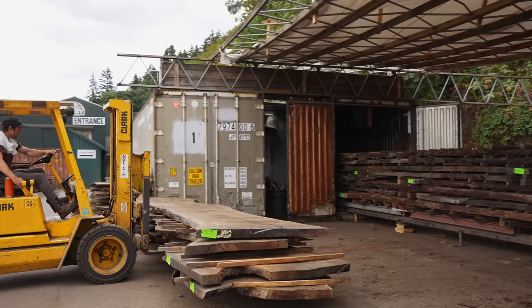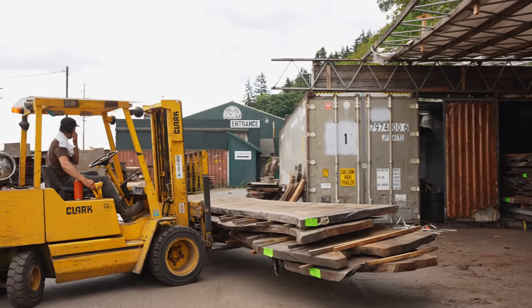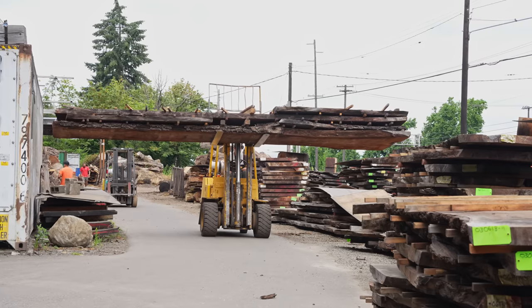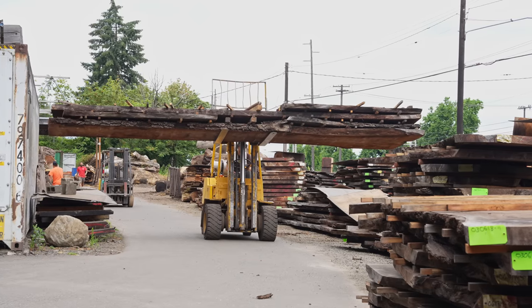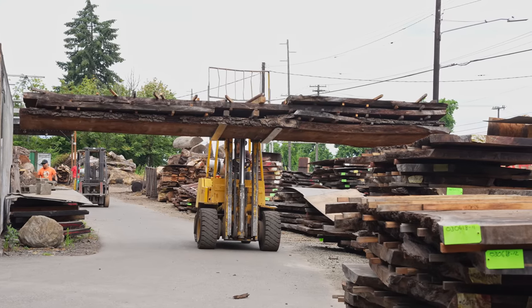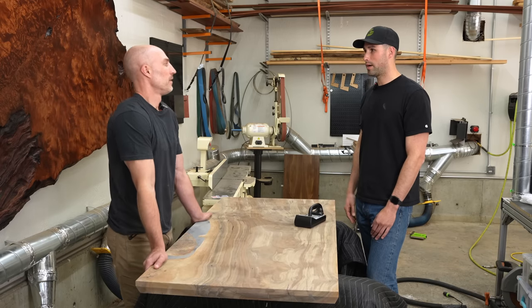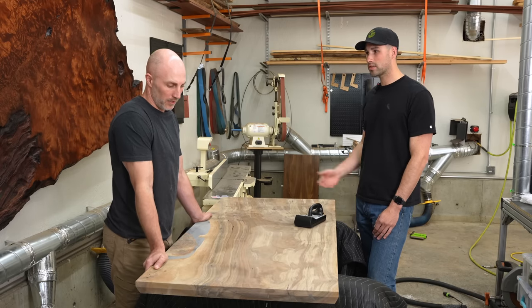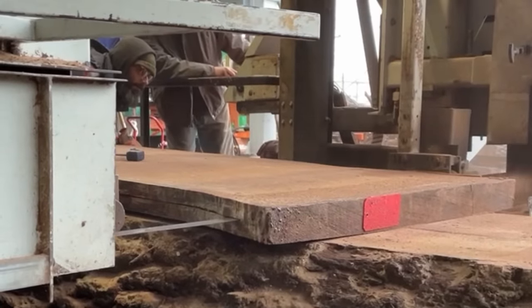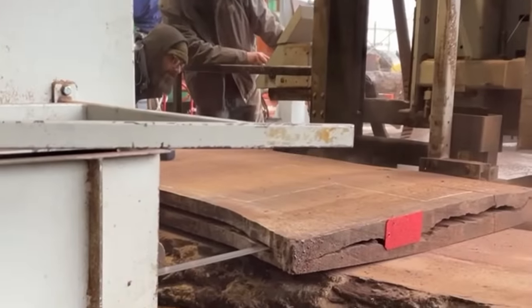The riskiest part of kiln drying is exposing freshly surfaced material to extreme heat and air. What happened? 'Just the risk of movement is higher. It's like if you were to resaw something — you open it up and right away that grain just wants to move and get squirrely.'